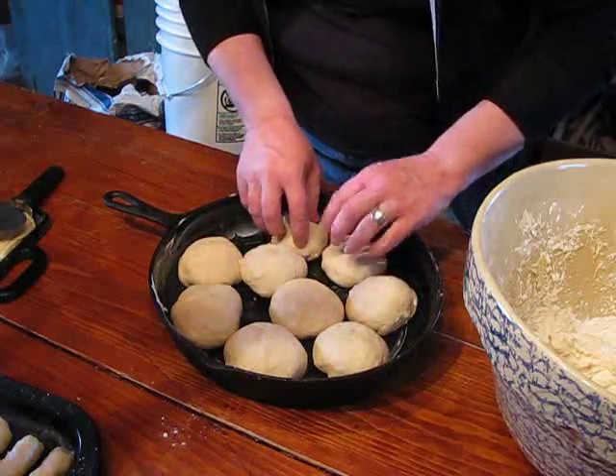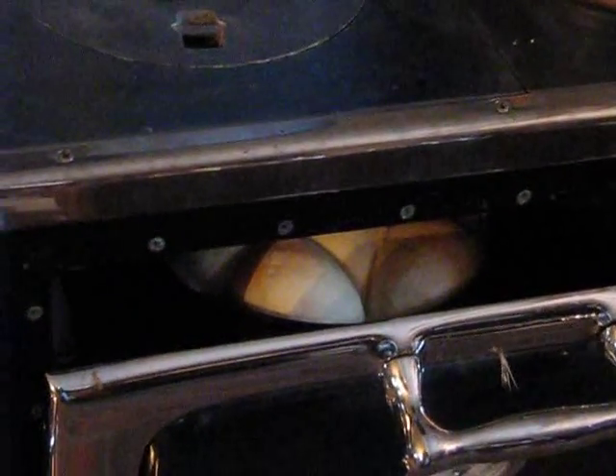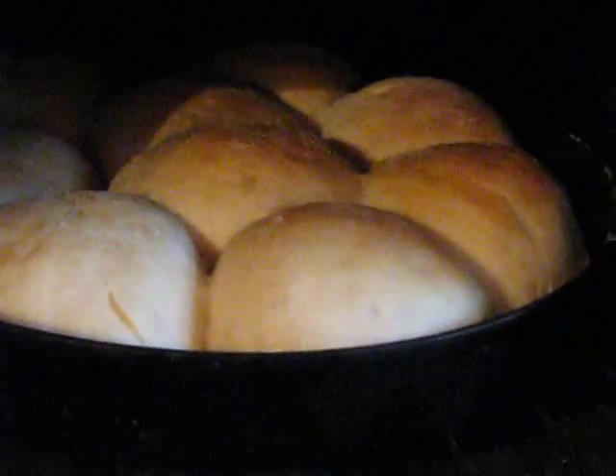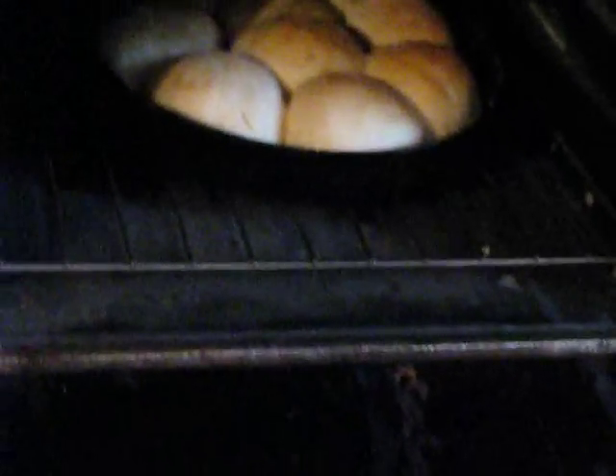We'll come back when this is done. Since we did the dough, we've gotten the breadsticks done and the pretzels, and I'm in the middle of checking the rolls. The oven requires that the dough or the product be turned. The side here next to the firebox obviously gets done first. You can see how close I've got the rack to the bottom of the oven.